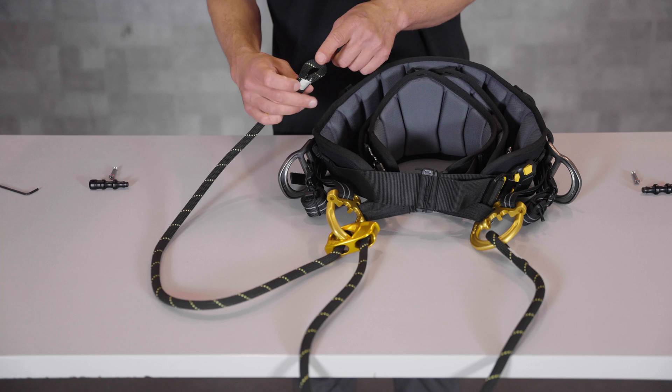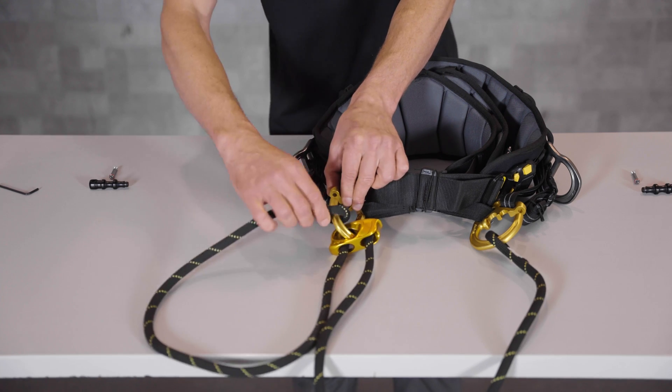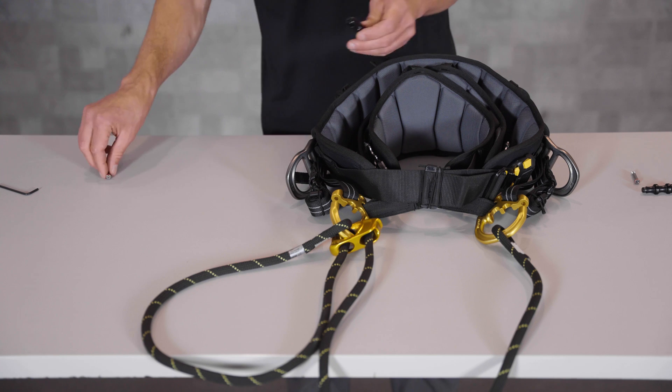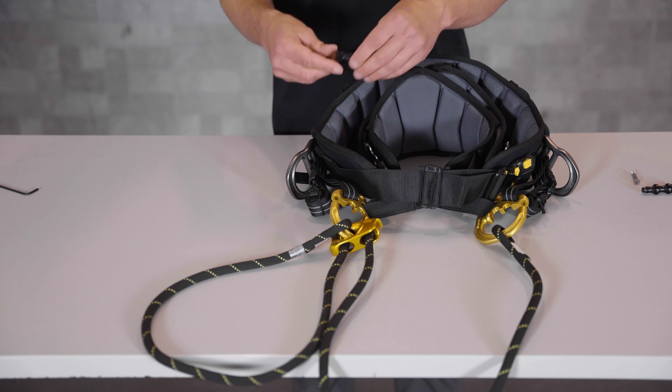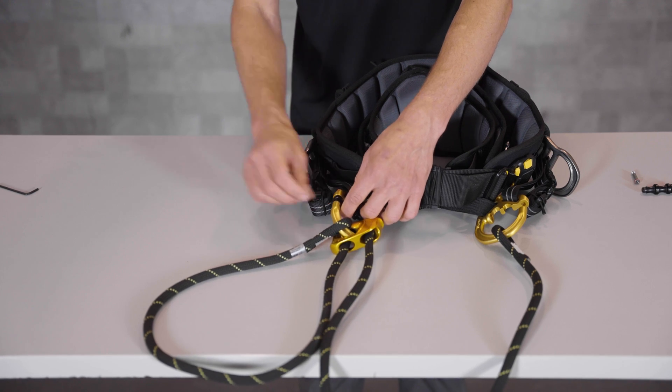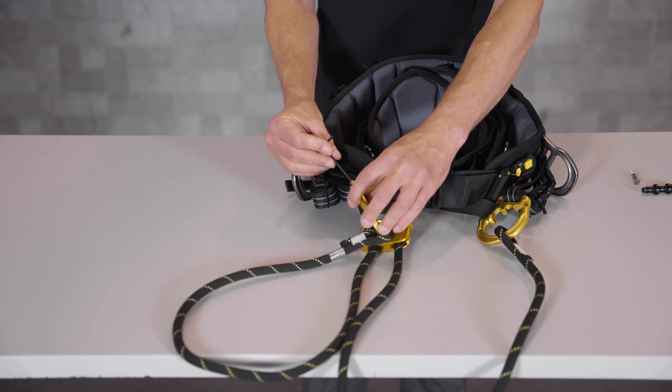Finally, we'll install the remaining sewn eye also onto the right side D-ring. Now in each D-ring, reinstall the black bar and the screw, torquing the screw to a torque of 2.5 newton meters or 22 inch pounds.